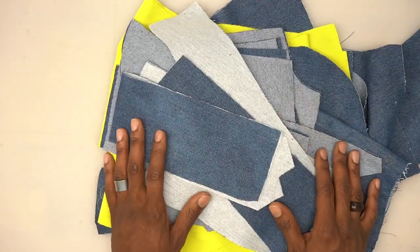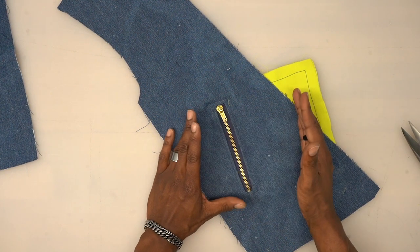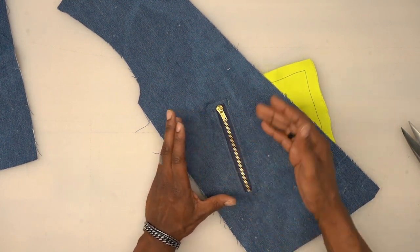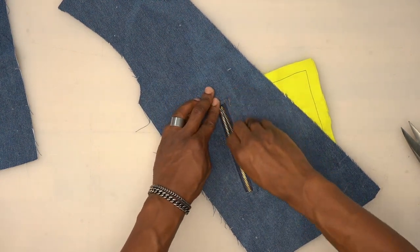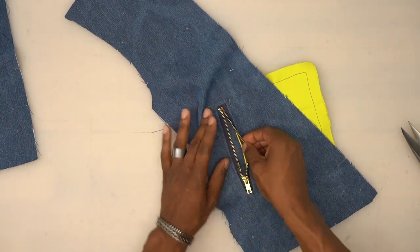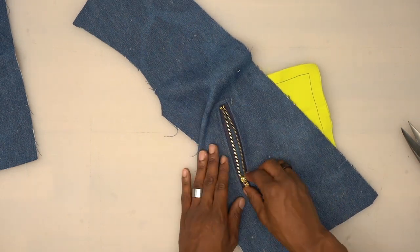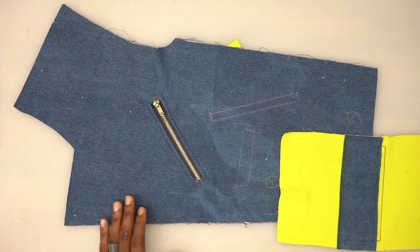Before we put the zipper in, I'm going to show you two different techniques. The first method results in the zipper sandwiched between the lining — a cleaner finish. The second method is a bit easier: the zipper sits right behind the lining and you just top stitch it down. Keep that in mind so you can choose which one you want to do.